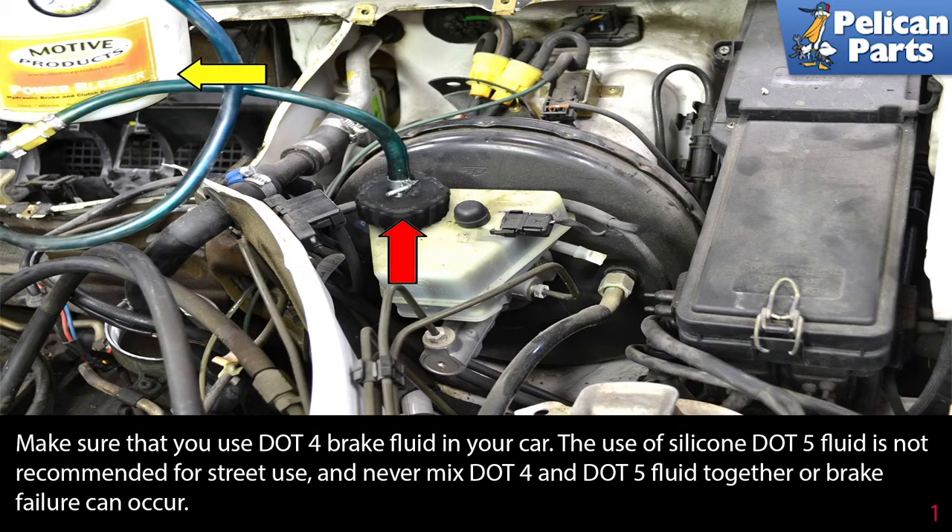When bleeding the brakes on your W124, make sure that you use a DOT4 brake fluid in your car. Use of a silicon DOT5 fluid is not recommended for street use, and never mix DOT4 and DOT5 fluid together or brake failure can occur.